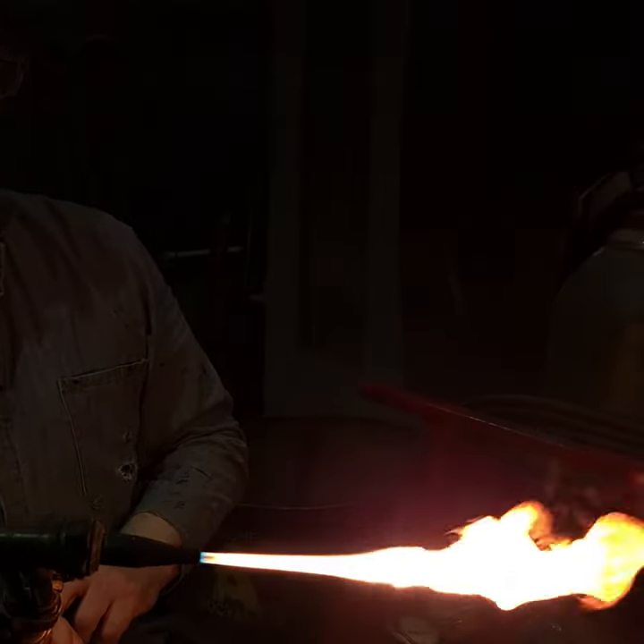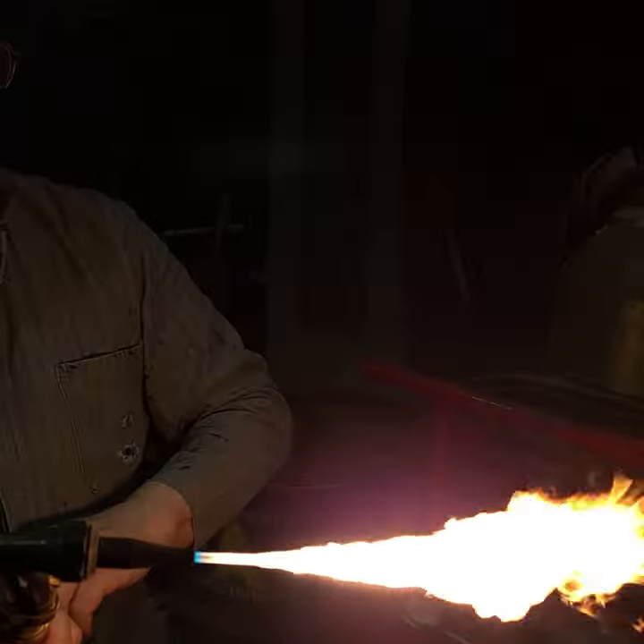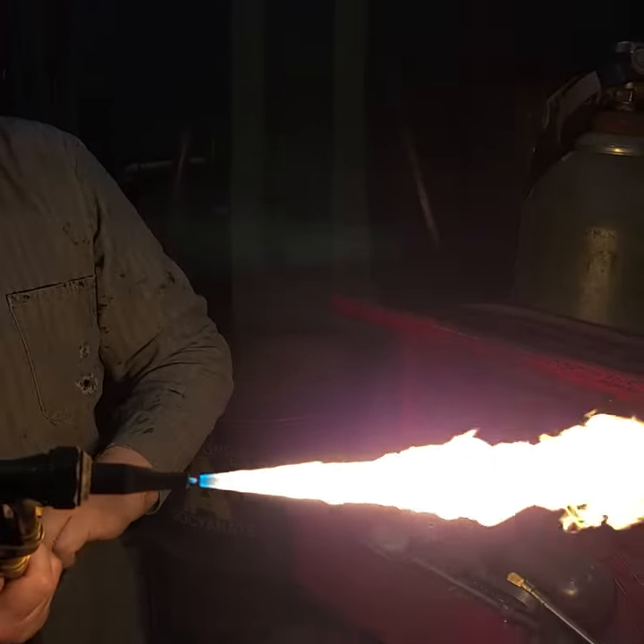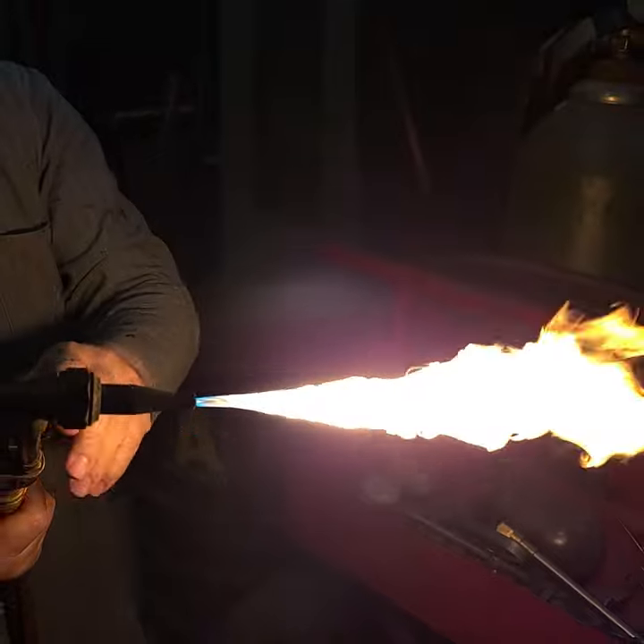Adjusting your acetylene: the smoke is too little gas. When you turn it up where it jumps away from the tip, that is too much. In between the two is a good range.